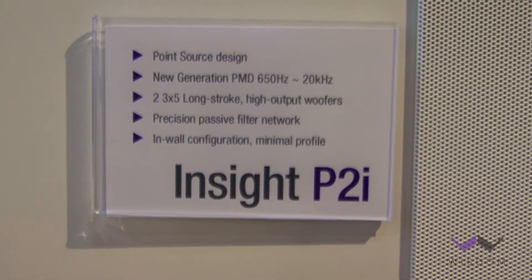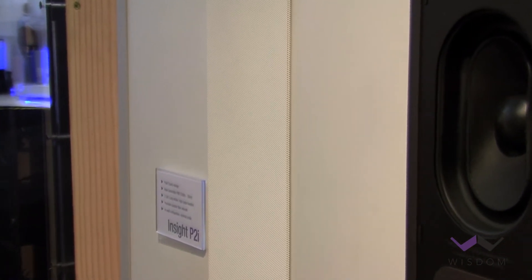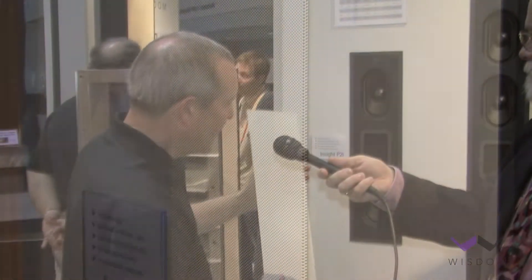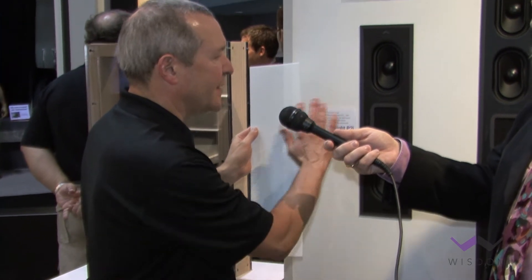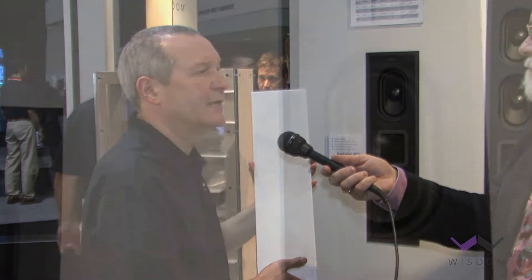Beginning with the P2i, behind this grill we have two woofers and one planar magnetic tweeter, crossed over passively. It's a plug-and-play design — just connect up your amplifier cables and you're good to go. We have a bezel-less, frameless grill design. This galvanized steel, all made in the United States grill sits off the wall a mere two millimeters, so it really is a very low profile. It's available in either black or white, and it can be custom painted for a given installation to blend in with the walls.